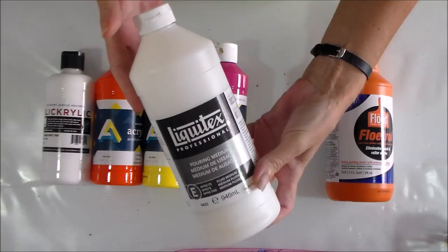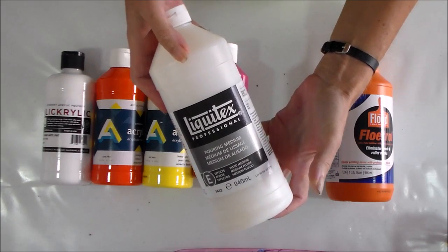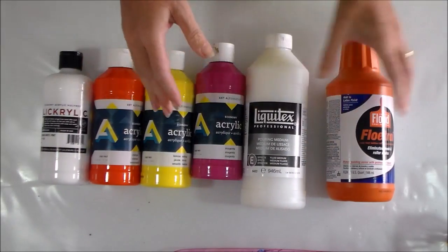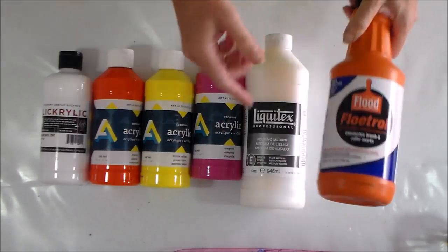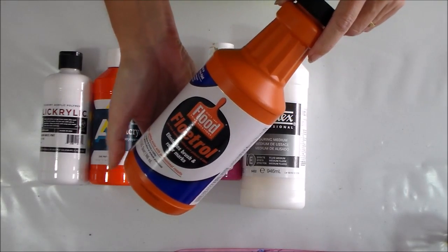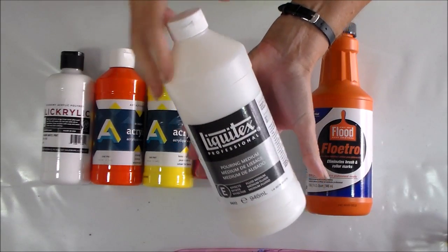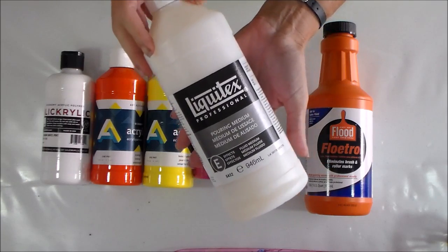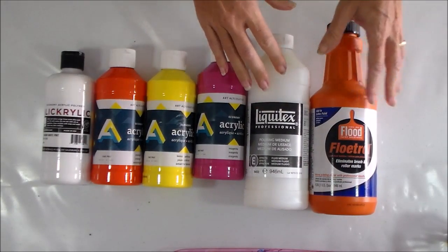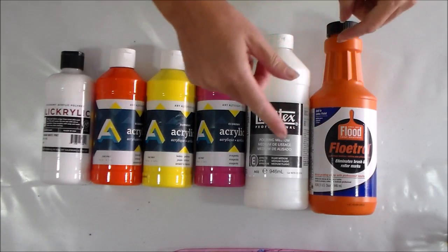Everyone pretty much started off using Liquitex for their acrylic pouring, and I know a lot of people still swear by it and think it's the best. When it became unavailable for a time, people tried out other products. I always started off with Floetrol as my pouring medium because I could buy it on the island — it's not too expensive, about twelve or thirteen dollars, whereas this Liquitex, by the time I paid for shipping and duty, cost me about fifty dollars. They're both 946ml, so same volume. I'm going to work out if it's worth the extra money or whether I should just stick with Floetrol.